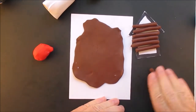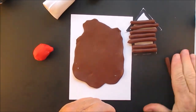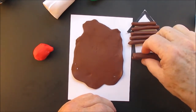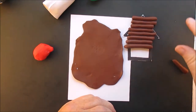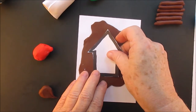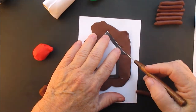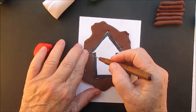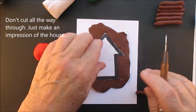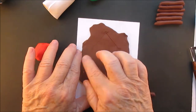I could jump ahead and have the logs put on there, but I want you to see the process. I'm just making an impression so you can see where to put the logs, because after the logs are on your house we're going to cut them.